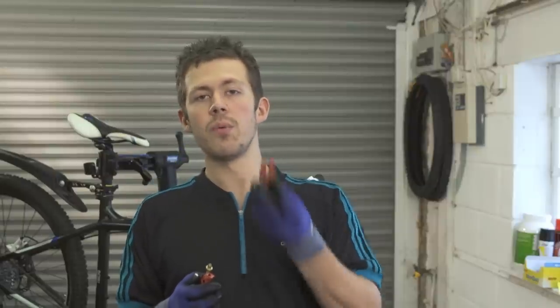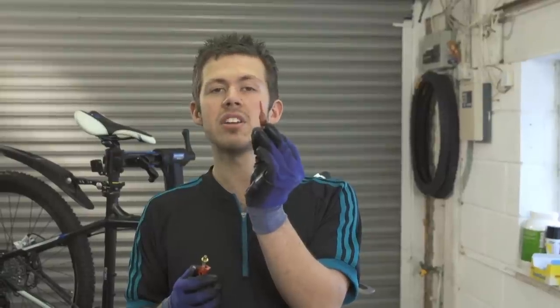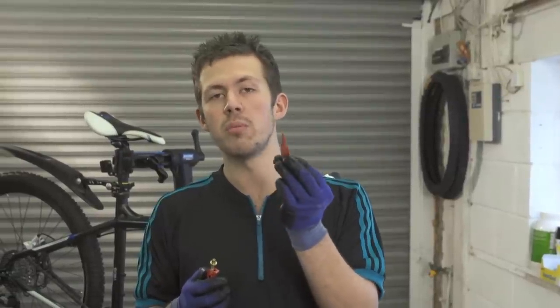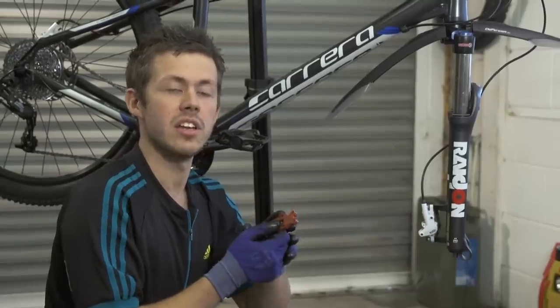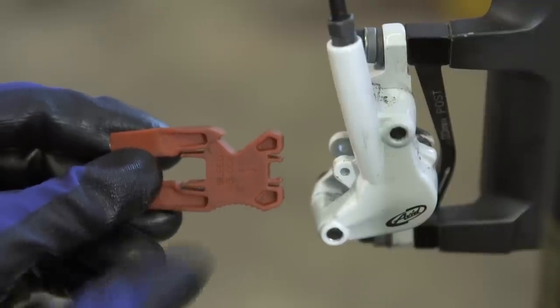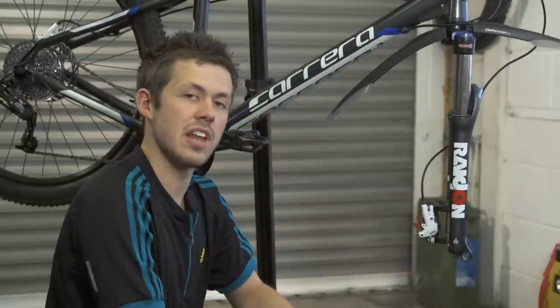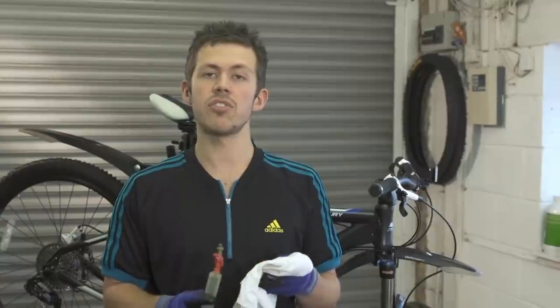What we're going to do now is insert this block. This will act as your pads and your disc while you're bleeding the brake. The reason we do this is so it doesn't overflow the system with fluid. When you're putting this bleed block in, it'll have a directional arrow to show you which way you put it in. When you hear the click, that's when you know you've got it in correctly.